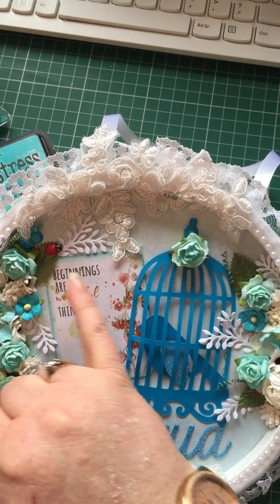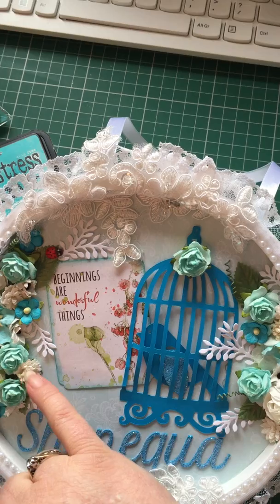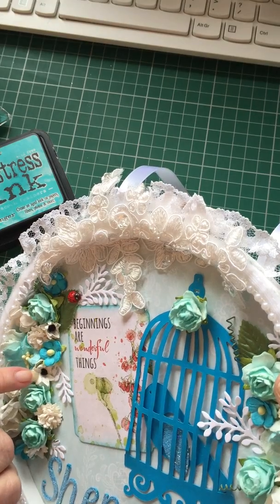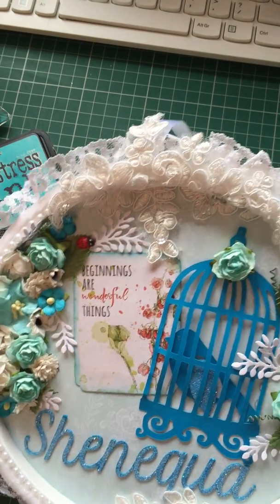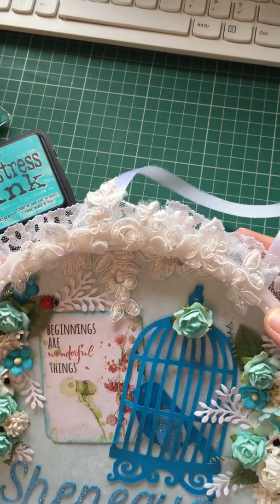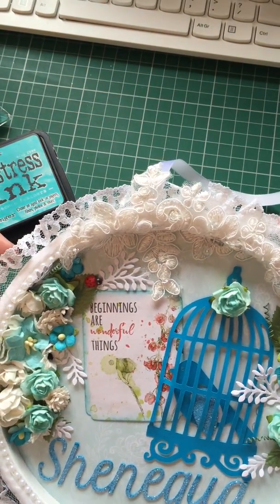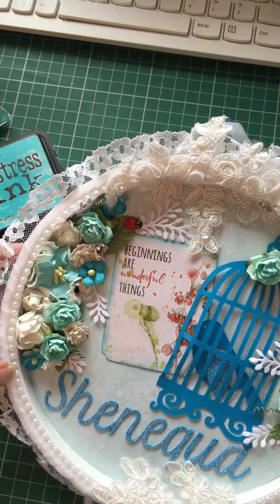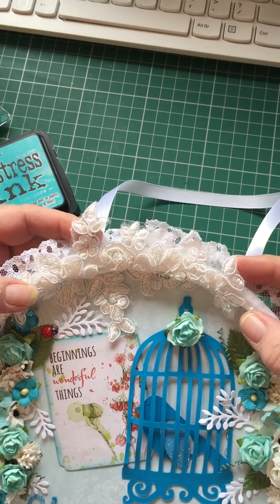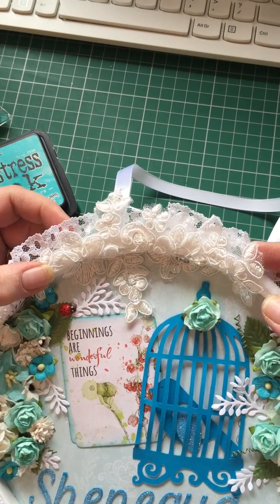These are Wild Orchid Craft flowers — the gardenia, the roses, the cherry blossom, and some others I can't quite remember the name of. Sorry, Wild Orchid Crafts! The lace came from Ireland, and there are some flat-back trim pearls in white. The appliqué I got from a friend in the large village or small town that I live in.